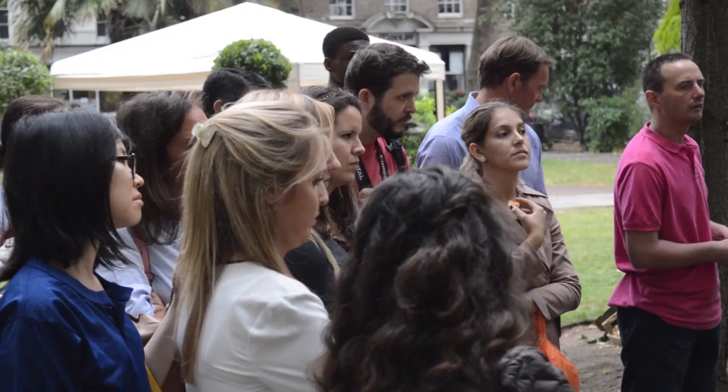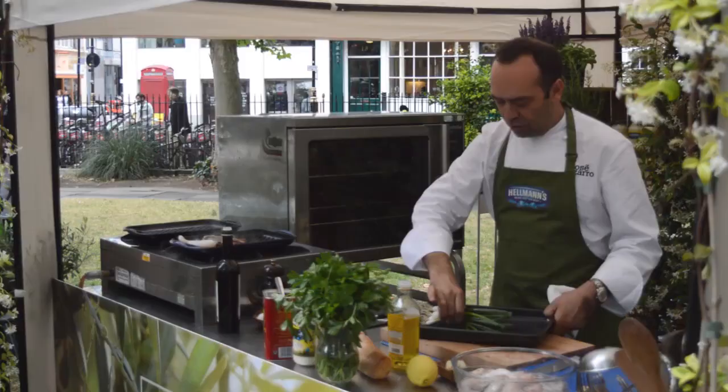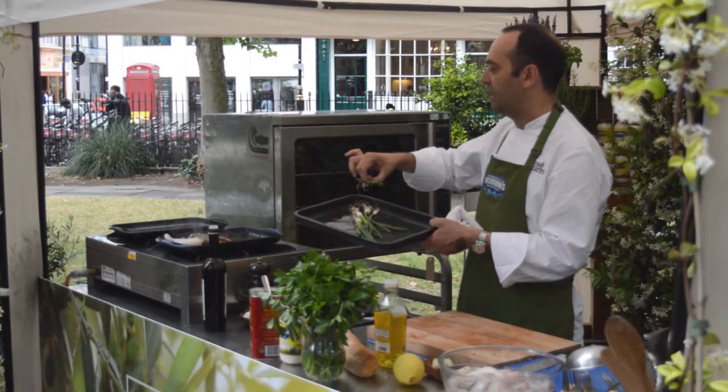Hellmann's asked me to create some dishes with a new ingredient, with a new product. Everyone has Hellmann's in the house — go straight to the blue.